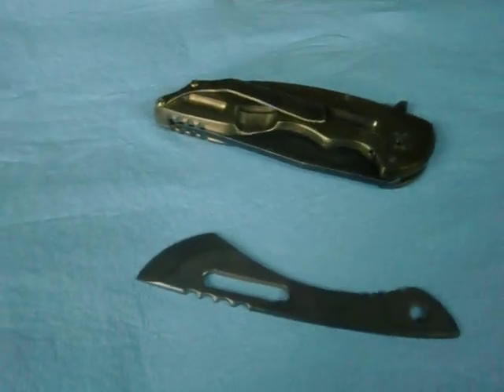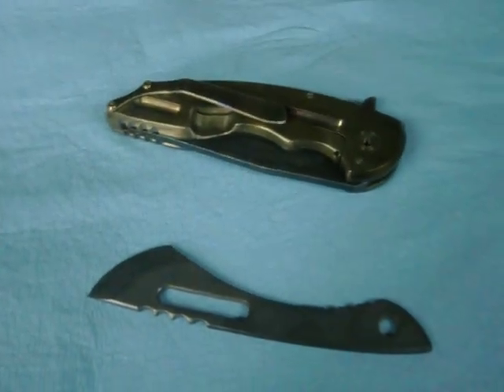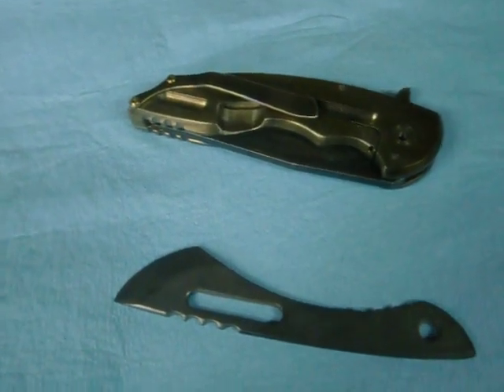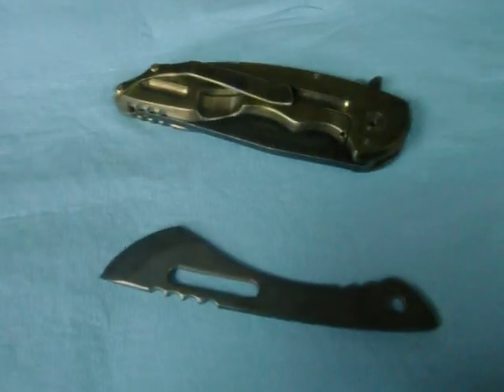Hey y'all, Jake Oback Knives. Just wanted to do a quick video for y'all. Just got an A8 done for a good buddy of mine, Rick Bloomer. He's making me up some stickers and patches, so we're doing a little work off and on here together.